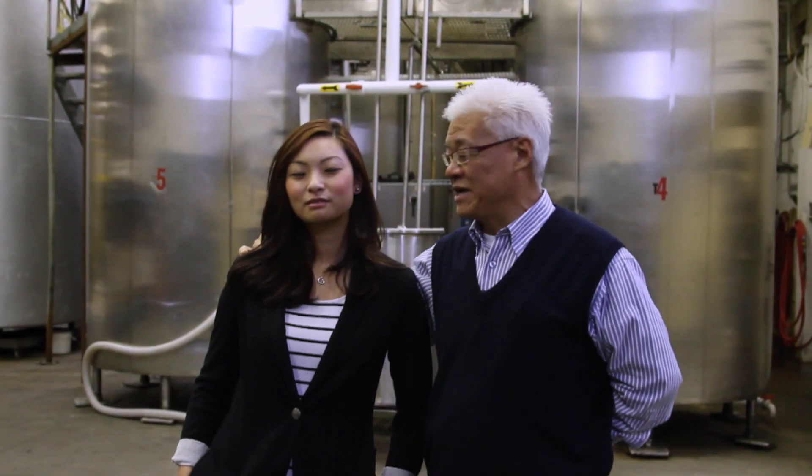Hi, I'm Dr. Sai Li, and this is my daughter, Celine, from Pacific Fermentation, located in Langley, British Columbia.